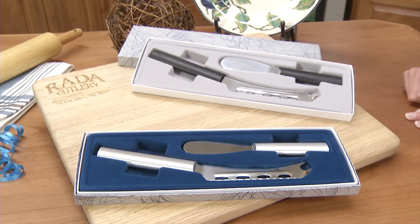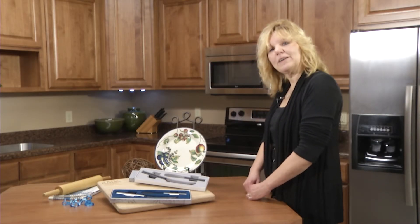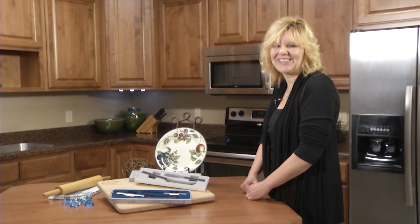Available in the black resin handle and the silver aluminum handle. It would be a great gift for anybody that appreciates an American-made cutlery product.